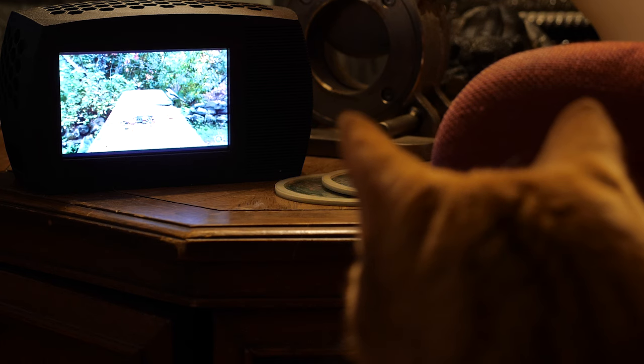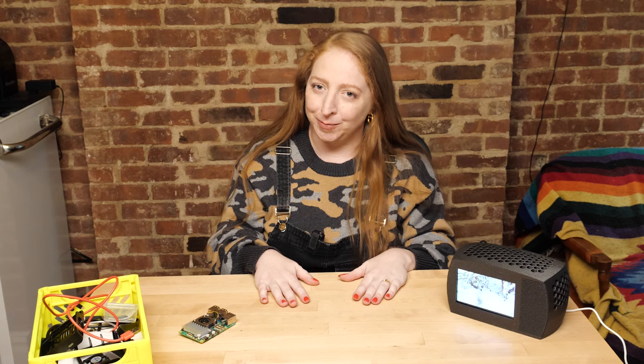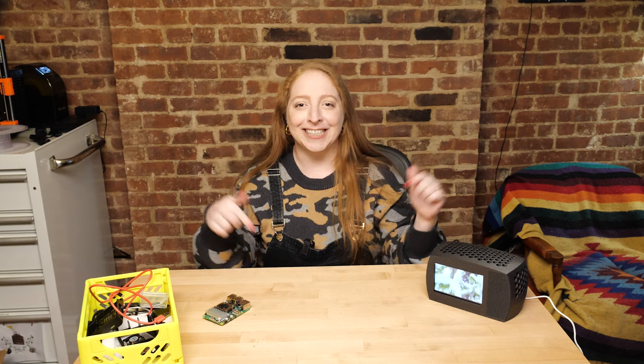My cat Benjly loves watching TV. Seriously, we spot him watching along with us all the time. Sometimes the content for humans can get a little too loud and startling for him, but he even has a favorite YouTube channel full of endless nature scenes with birds and squirrels. Who would have thought we'd have so much content for cats available? The future is now.